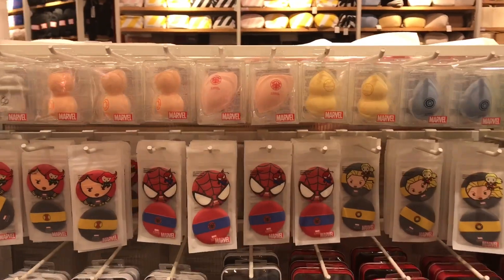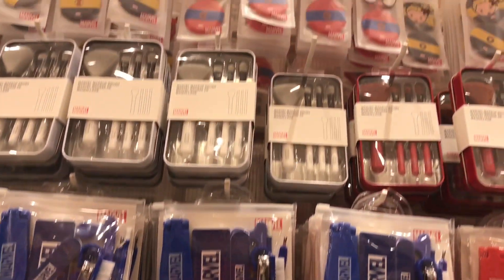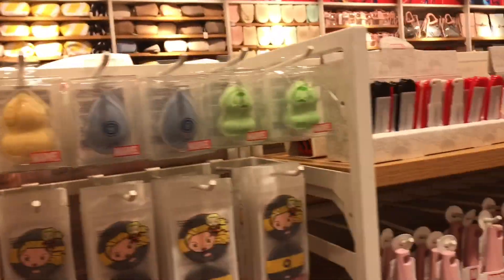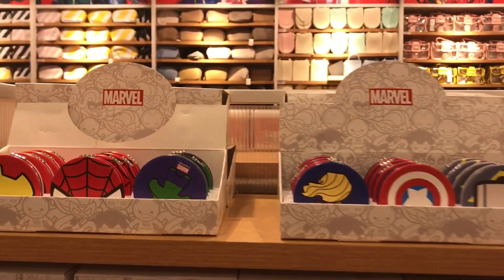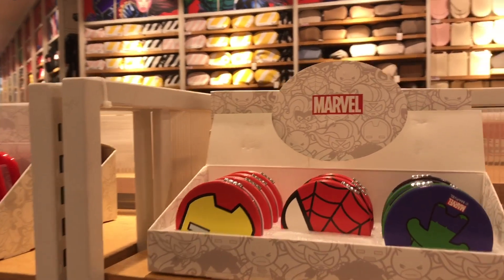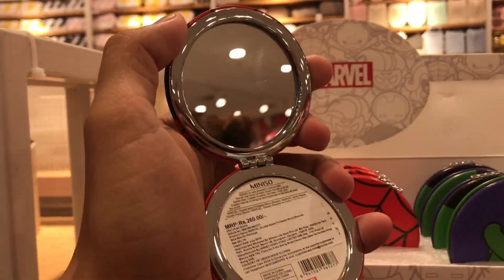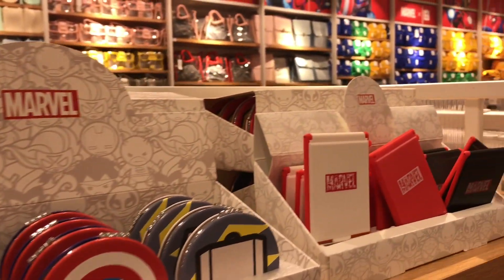All the girls who love Marvel, this section is for you guys. All the makeup stuff is here — table mirror and small mirror.